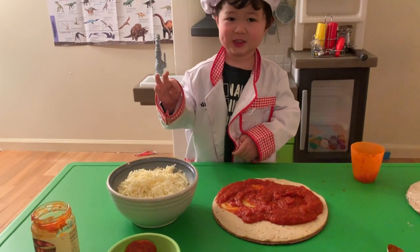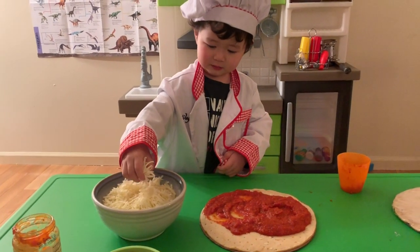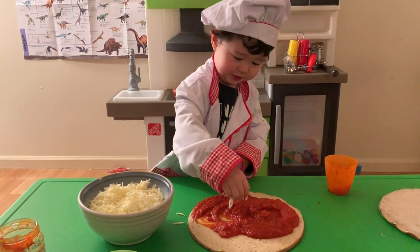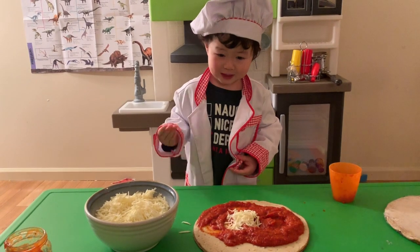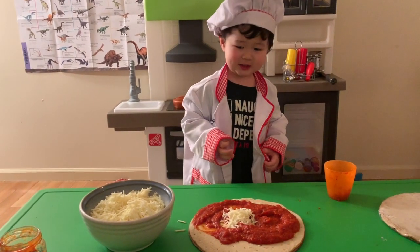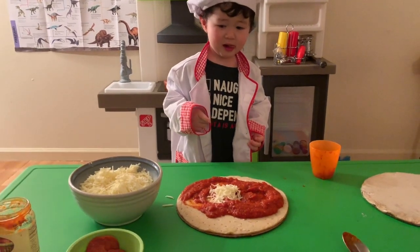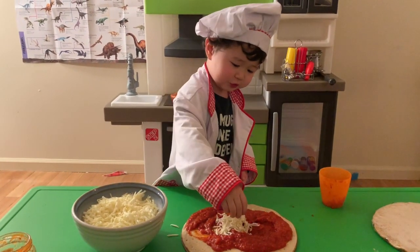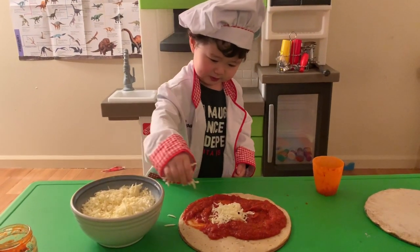I can add something. Let's see. Let's put it on the pizza. Do you like cheese? Now let's start with the pepperoni. This little pizza.